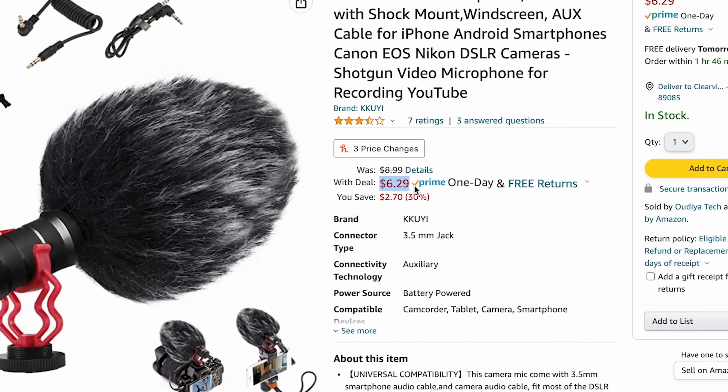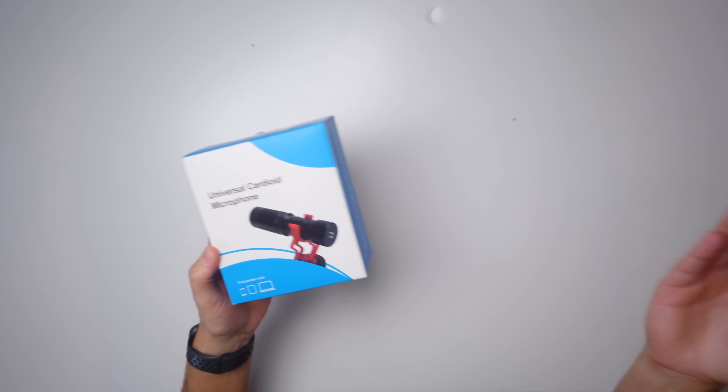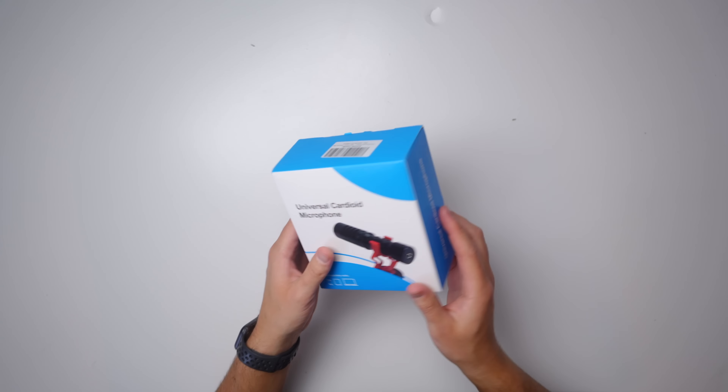I bought this microphone on sale for $6. Let's see if it's any good or if it even works. Here is my $6 microphone. I don't think there's even a brand name on it — it just says universal cardioid microphone.